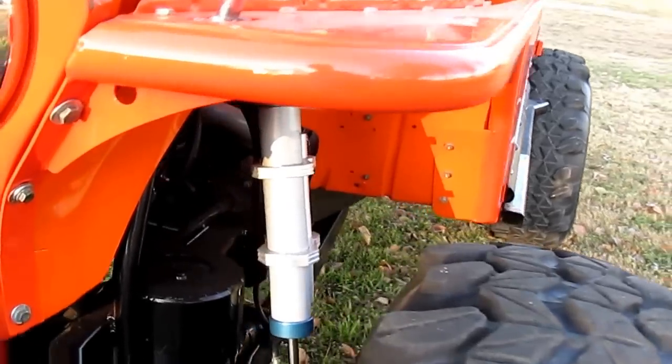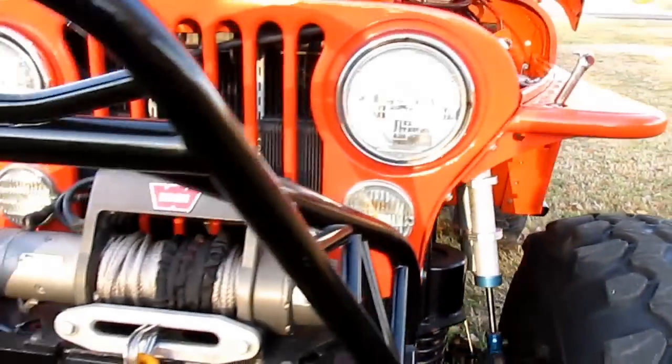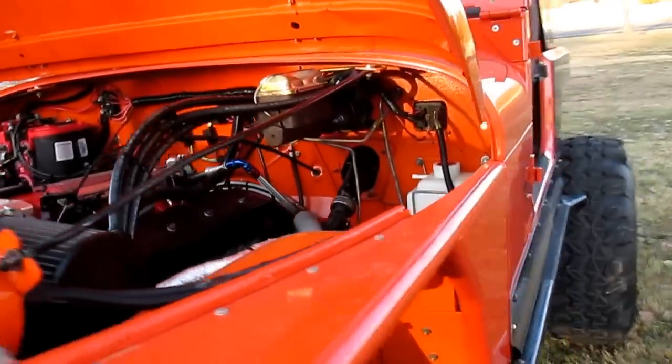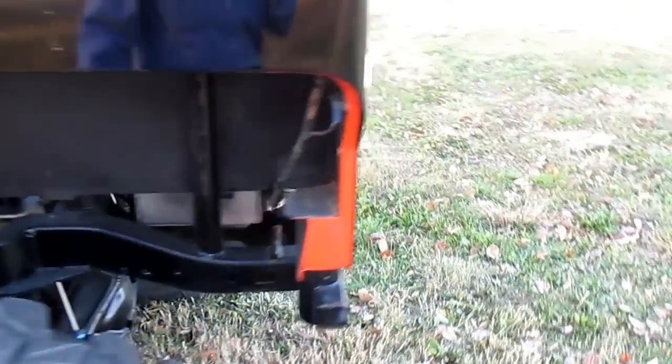It's got reservoir shocks that are tuned to the suspension, a Warn winch in the front with synthetic rope. There's a lot of craftsmanship and workmanship on this Jeep. I'm gonna go around back so you can kind of hear the exhaust before I shut it off.